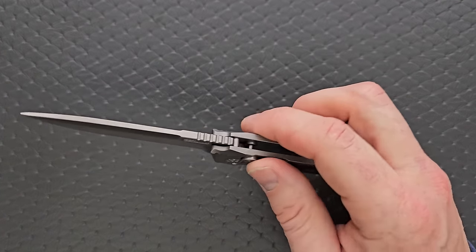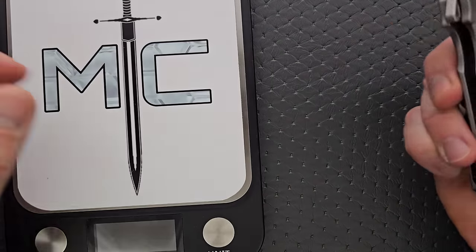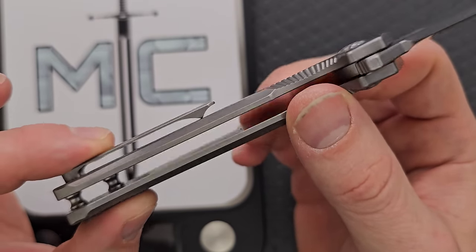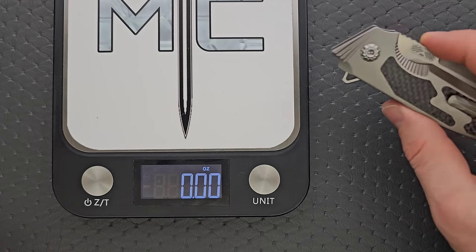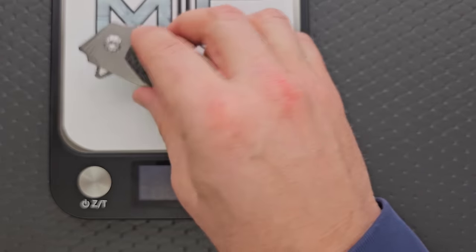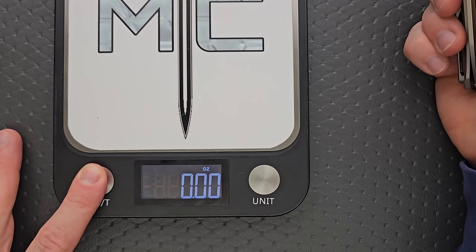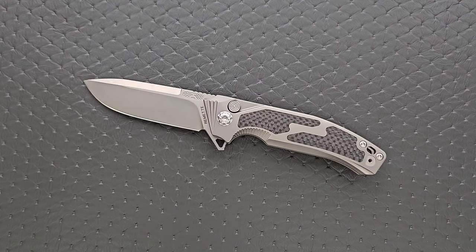So we have M390, titanium, and carbon fiber. The weight on this knife — which is not milled out for any weight reduction at all — doesn't necessarily feel that heavy. I bet this comes in about five ounces. Yeah, 5.15 ounces. A little on the heavy side for some people — it's likely that your cell phone in its case weighs a lot more than that — but not an absolutely massive knife, though not a small knife either.